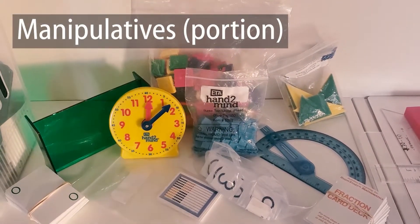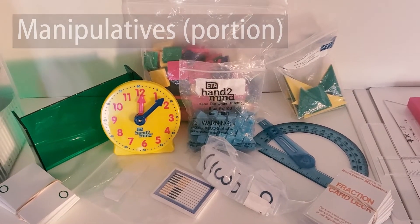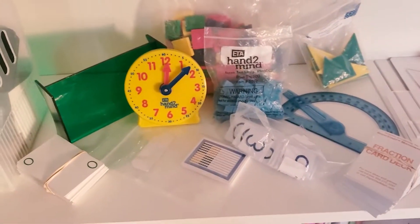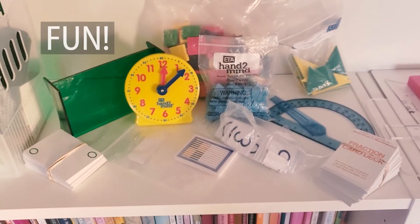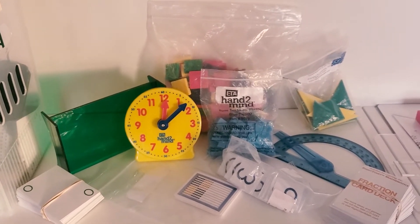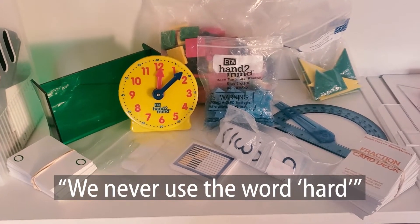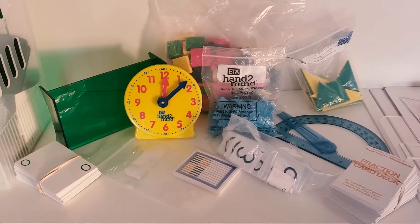This is just a very small bit of the manipulatives we use — we use these pretty frequently, but we also use a lot of this very frequently. There's a lot in there and I don't say that to intimidate you — it's actually really encouraging and very fun. My kids love playing the math games. They don't always love doing math, but when we start getting manipulatives out they quickly forget that math is 'hard' — we never use that word — and they start to have fun. I've really, really loved Right Start Math. It has truly blessed my family.